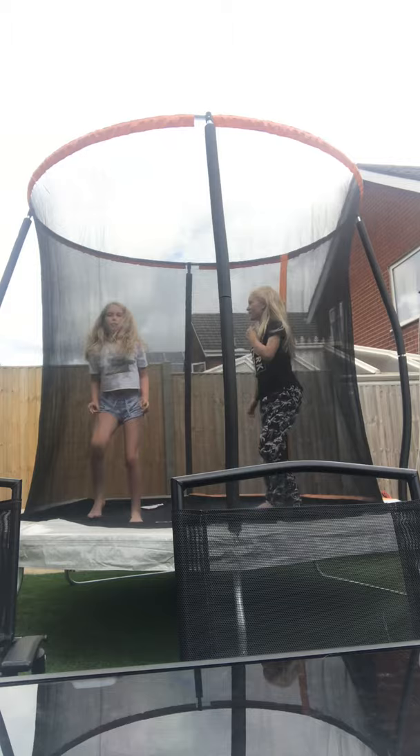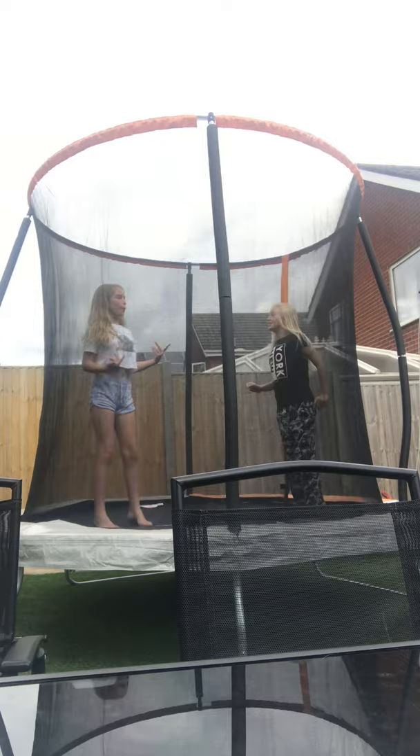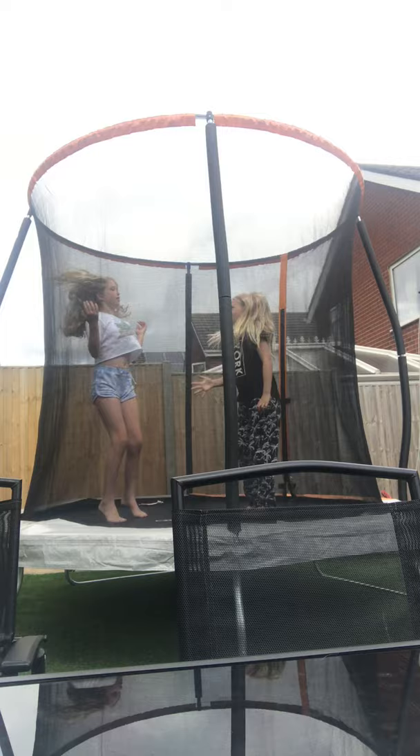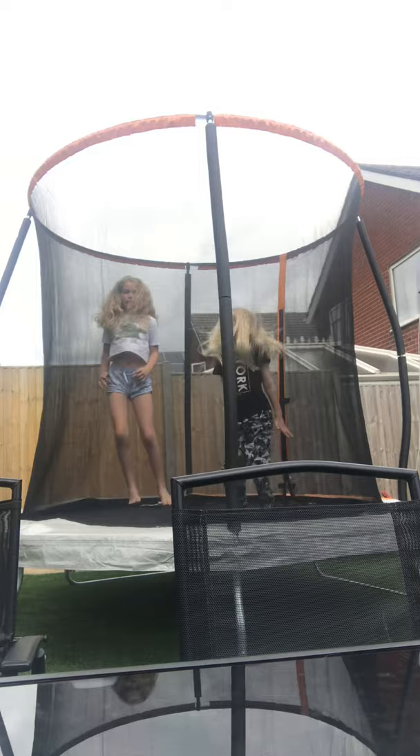Okay so now for trick two. You're gonna need to know how to do a normal C drop like this. Me and Chloe are gonna bounce at the same time, and then I'm gonna do a C drop when she bounces at the back. Basically, once Molly's bum hits the ground, my feet are supposed to hit the ground too — we're going at the same time so Molly flies up high.